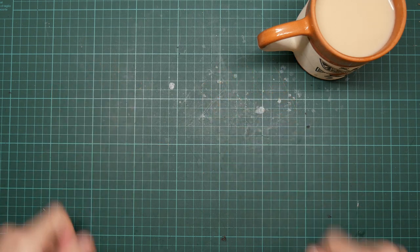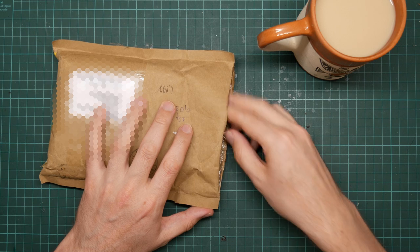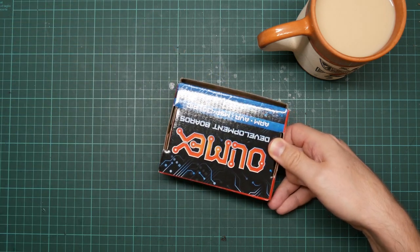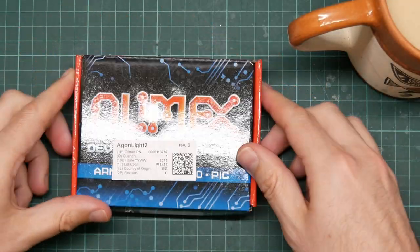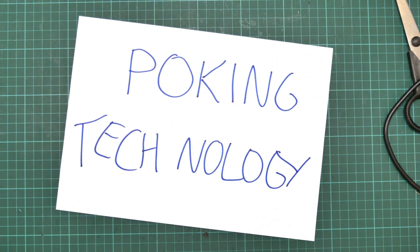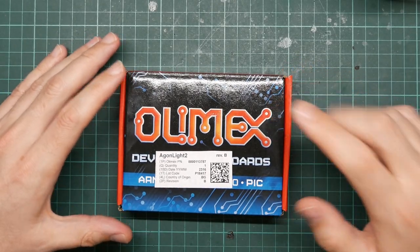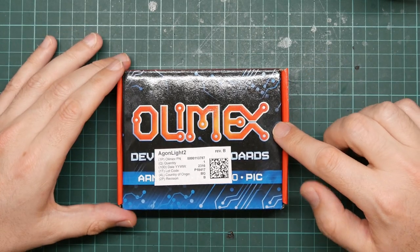I have a new computer. This arrived in the post. I've opened the bag but I haven't actually seen what's inside yet, and it is an Agon Light. The Agon Light 2 is a modern retro-style single board computer. It's open source, but this one was made by Olimex, who sent it to me for free — so thanks very much.